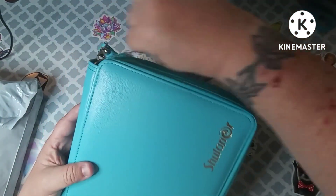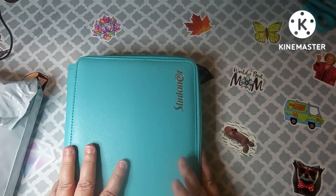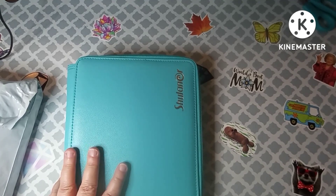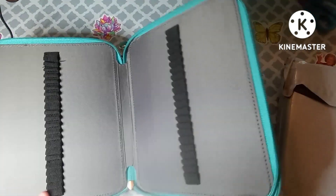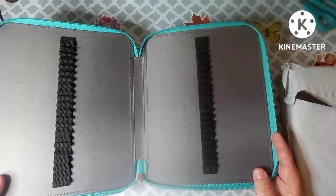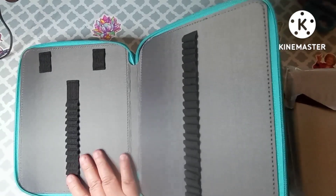So I got this — it was on sale. I gave $16.99 for this case, and it's supposed to hold, I think, 120 pencils. I'll have to go back and look and I'll put it in my description box.